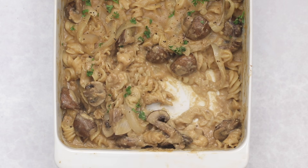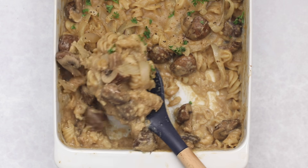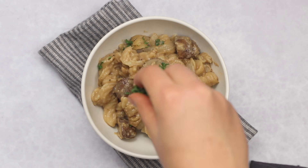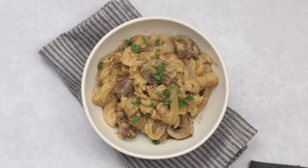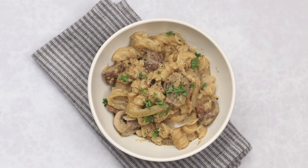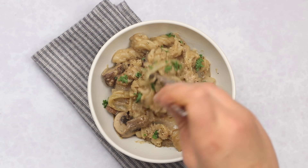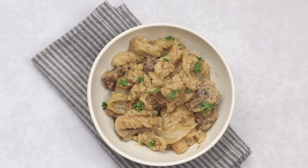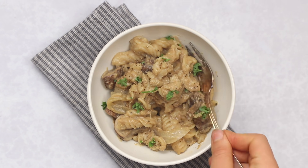Dish this up into your bowl and top with a little parsley and more freshly ground black pepper. This is probably my all-time favorite recipe I've ever made. It's a little different from the one pot recipe because I added wine, which adds more depth of flavor and richness, but it is so cozy and you've gotta try it.